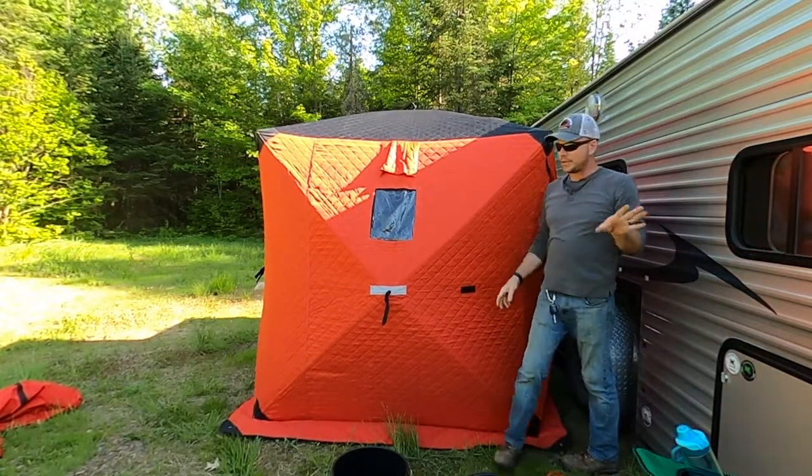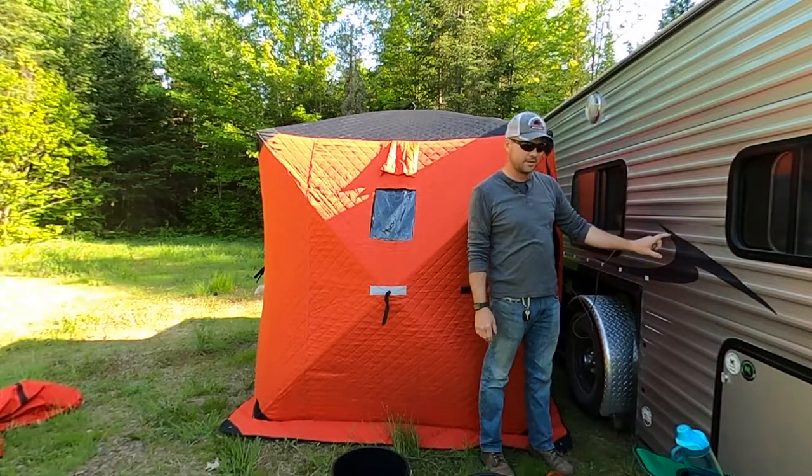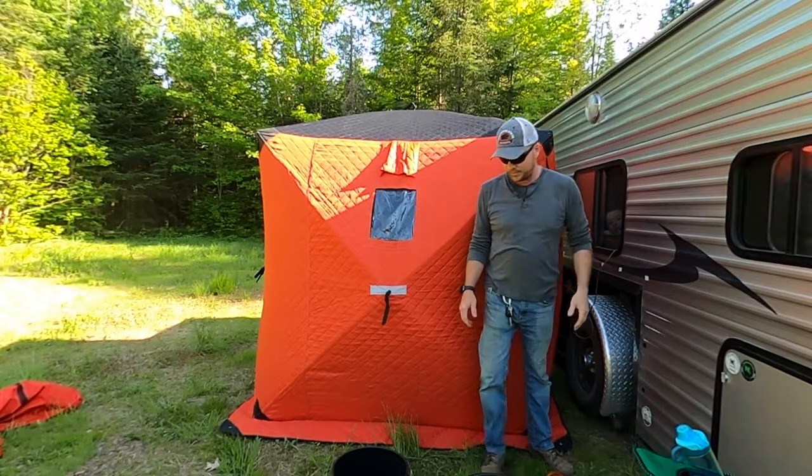Why do we have it so close to the camper? I've got it so close to the camper because I can pull 12 volts of power right inside this wall. I'm gonna run it through the window and then it should be good.